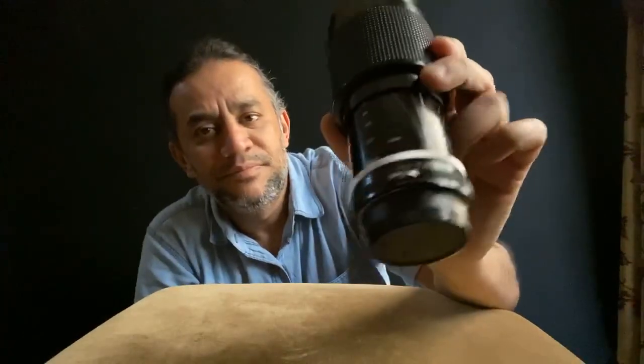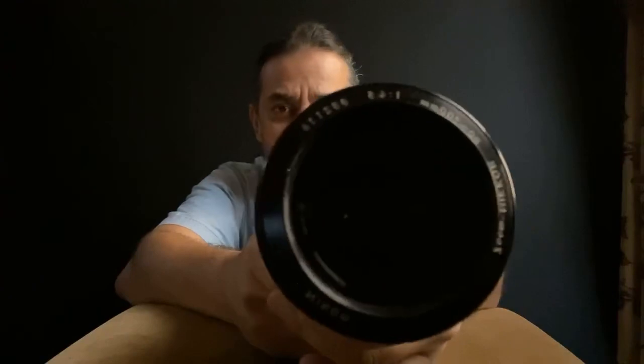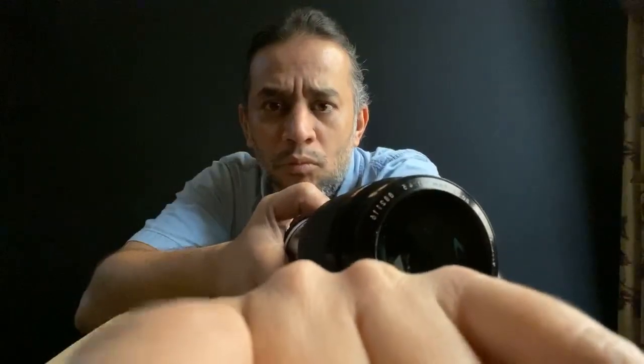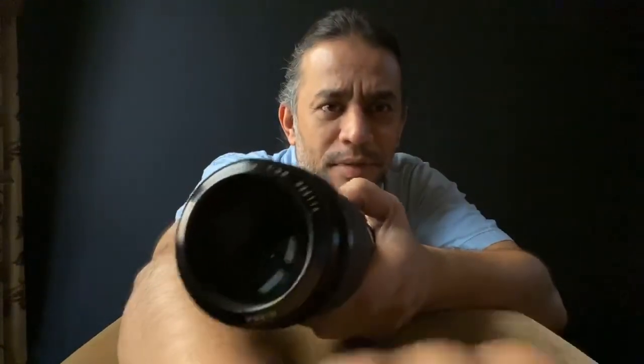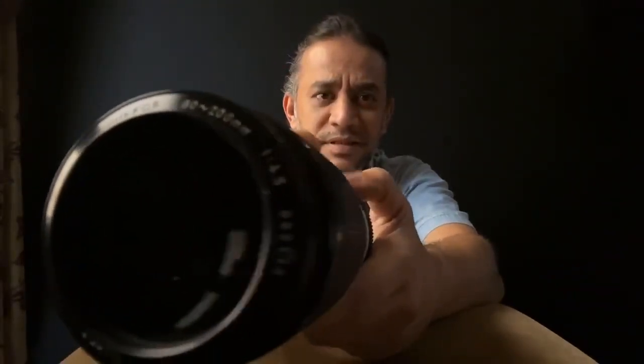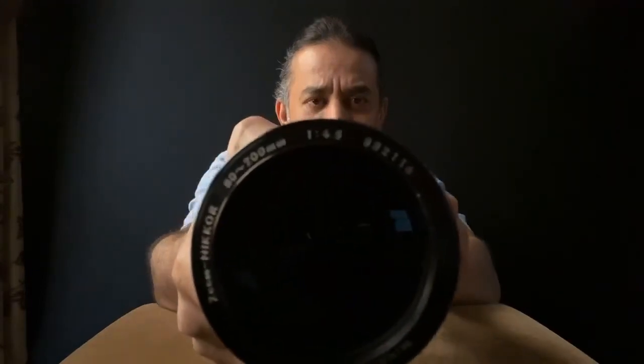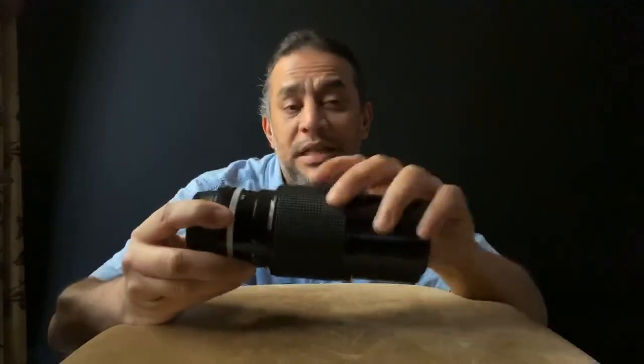Let me show you the lens from the front. That's the Nikon logo — wait for it — there you go. That's the Nikon 80-200mm f/4.5, and that's the serial number on it.